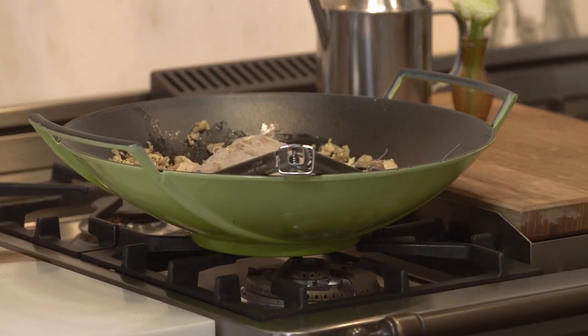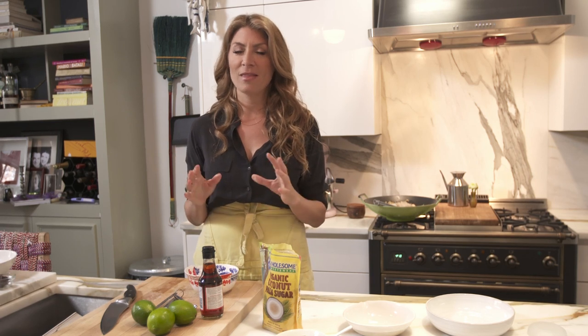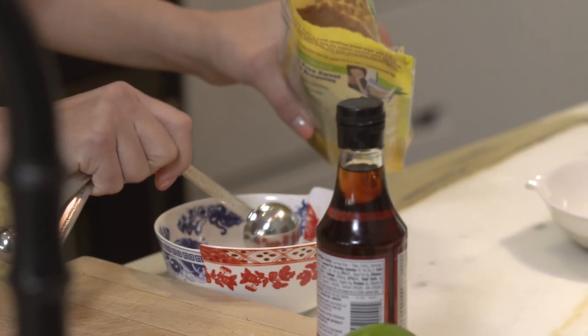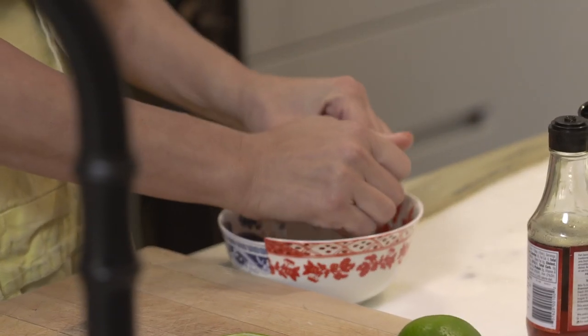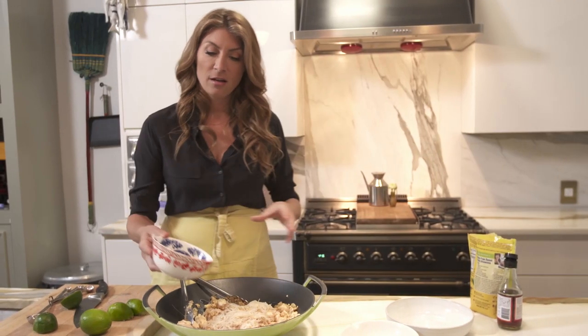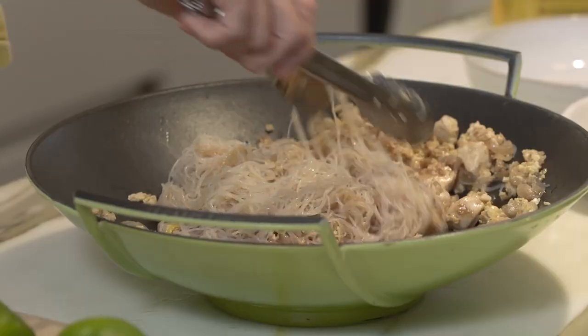Behind me in the wok, I've cooked the chicken; the garlic and the shallots have cooked with that. And then I've mixed the noodles in after parboiling them on the side. Now we're gonna make the most important part of this dish, and that's the sauce. Put three tablespoons of the palm sugar, about the same amount of fish sauce. The limes are the true kick — you want another three tablespoons. Stir it up a little bit. I take my sauce and basically pour it right onto the mixture, and with tongs you mix it all together.